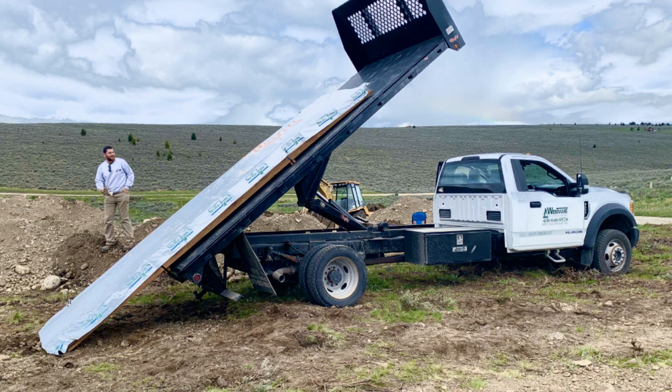This truck's delivering the form boards that we're going to use for the footer, and then we're going to repurpose those as walk boards for the ICF bracing, and then finally they're going to be used as the mud sills on the cabin.